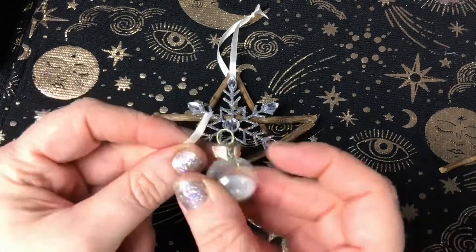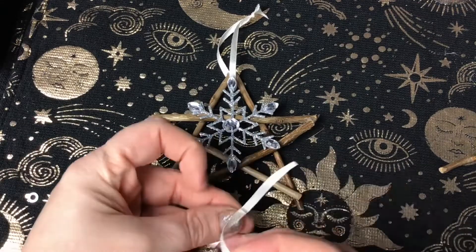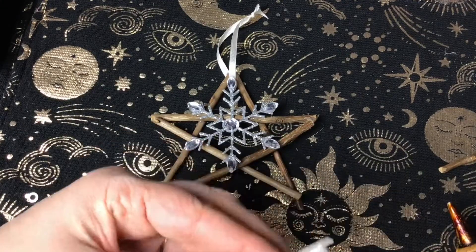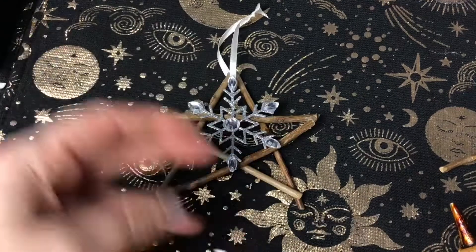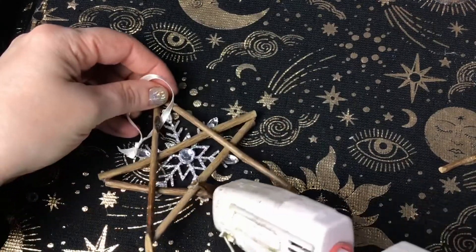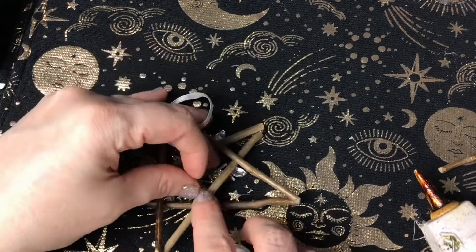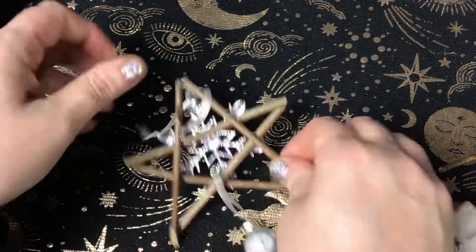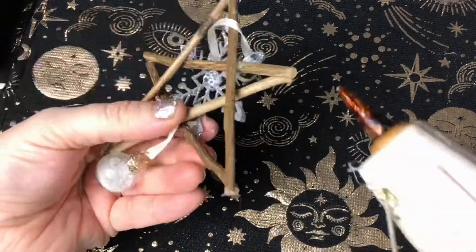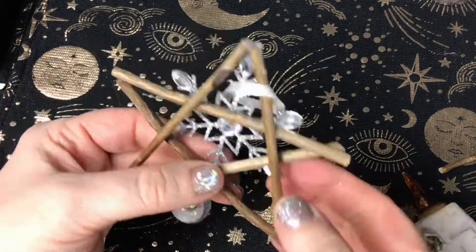I've also got this little mini refillable bauble. It had some stars in it when I bought it from the supermarket but the top came off, so I was able to get the little gold stars out of it. I filled this with some glitter that's white with little iridescent specks in it, because to me it represents the snow — almost like a little snow globe at the bottom.